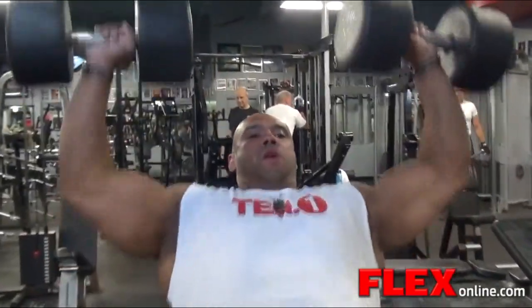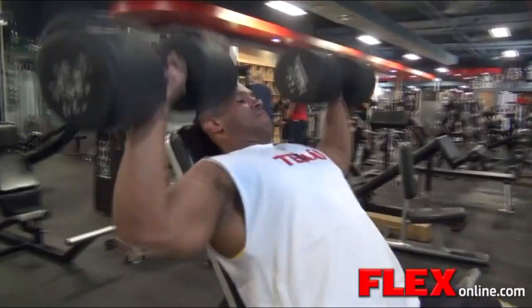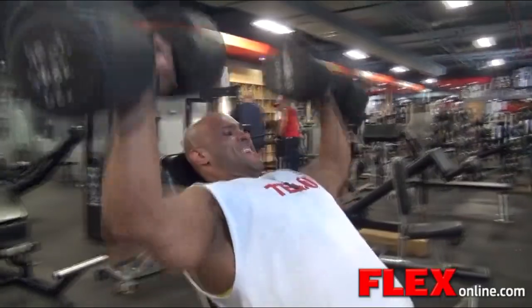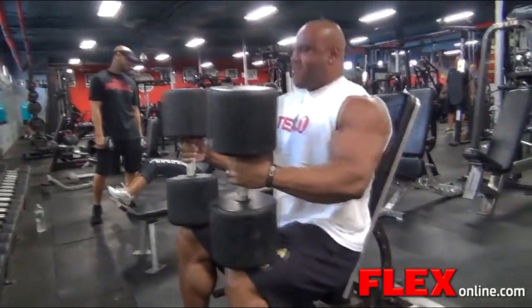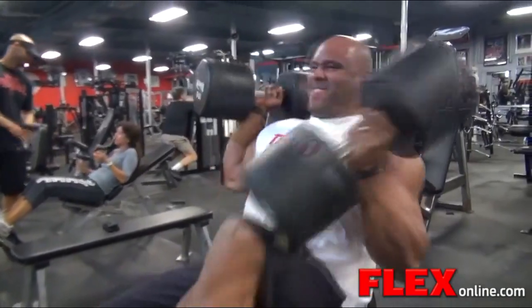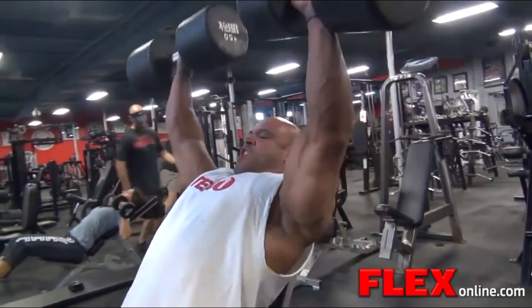We started off with some dumbbell presses and I warmed up with two sets of about 40 pounds, did 20-25 reps. Then after that I went to the 100s and did about 10 reps. My goal was 10 reps — I don't go beyond 10. I keep my reps between 8 and 10 pretty much all season, pre-contest included.